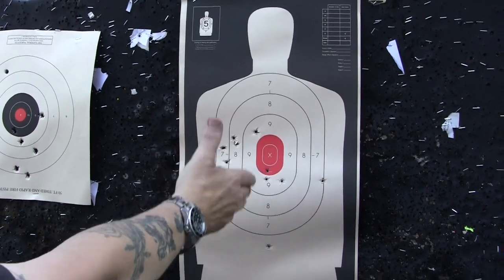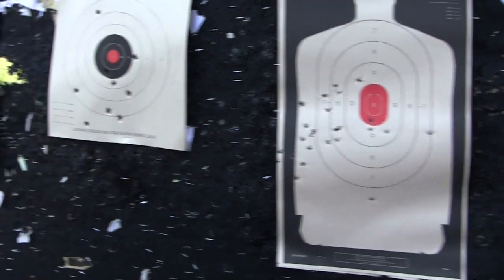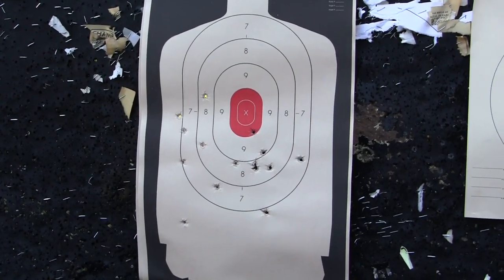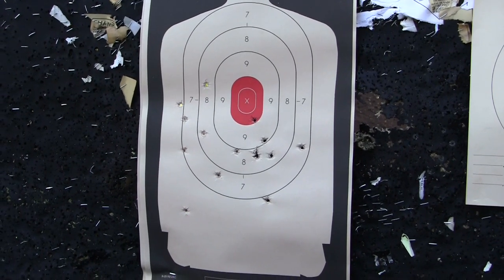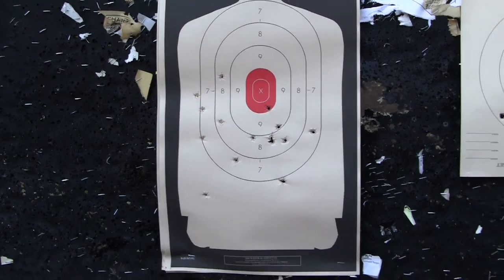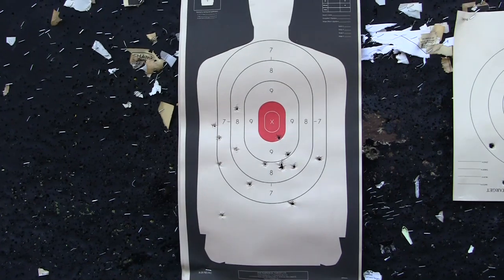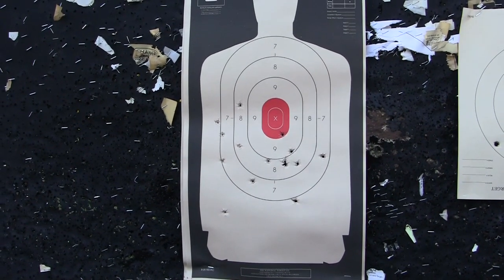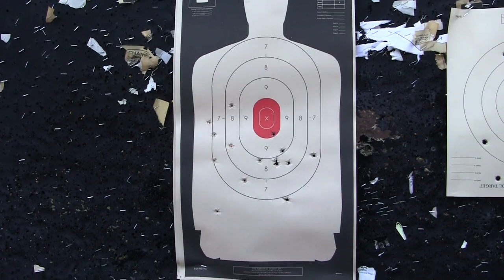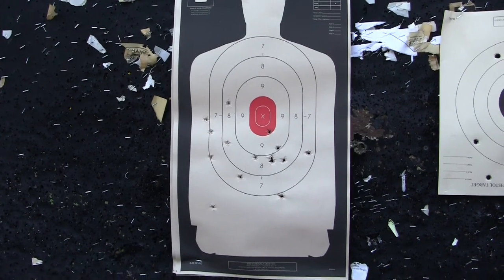The Taurus went off without issue, and as you can see I've got a problem going to the left. I was a little bit better with the Beretta, but I'm going to call accuracy about the same on both — and that's because of me, my shooting abilities, not the guns. So I can't really give a fair assessment of whether the Beretta is more accurate, but I will do another video talking about what I found with the Beretta and discuss that in more detail.